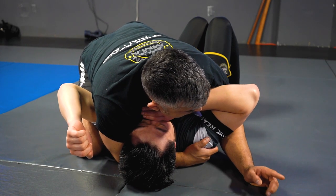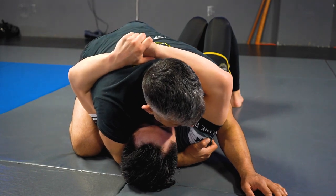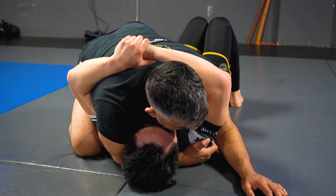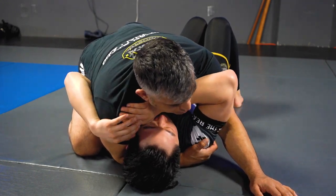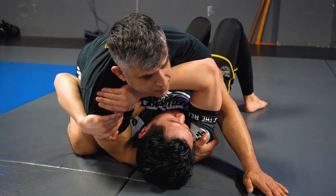If he reaches around low like this, that's not good for him because now he's pulling me on top. He's trying to push, right? So if he's pushing, the arm's in a good position for me.